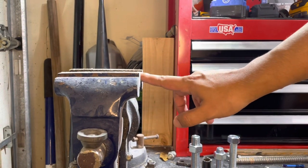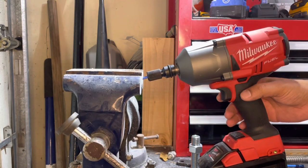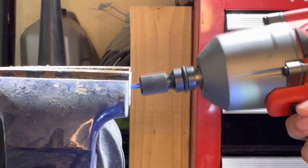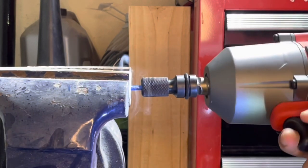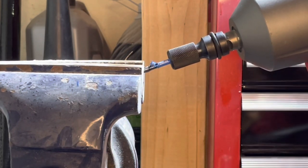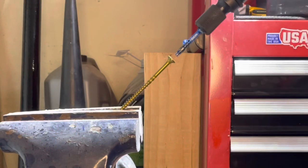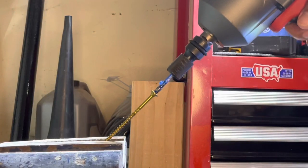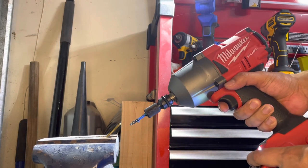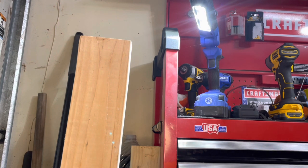We're going to do one final test - we're going to chuck a bit up into the vice and see how much it can withstand before it gives out. That ain't going nowhere. Man, that's a solid bit fam. We'll get yet another GRK, four inches.